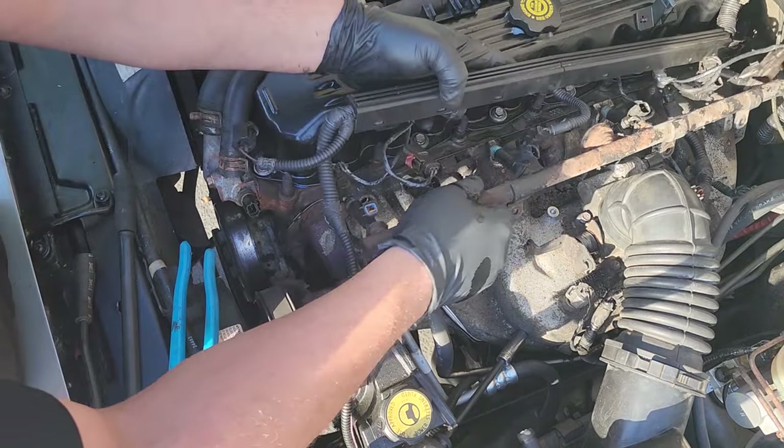Go ahead and plug in our connectors nice and easy so they don't break. We can reinstall our factory 10 millimeter hardware — nice and easy. Remember, you're threading this into aluminum, so don't crank too hard. We'll go ahead and put a dab of anti-seize on these longer studs. Many times the 10 millimeter will seize onto these threads and you'll have the whole bracket spinning around like crazy — you might need a vice grip to get them off. So to avoid using a vice grip in the future, we use anti-seize now.